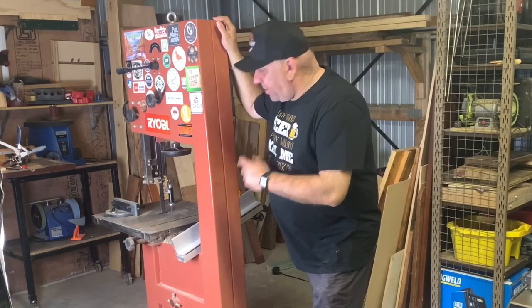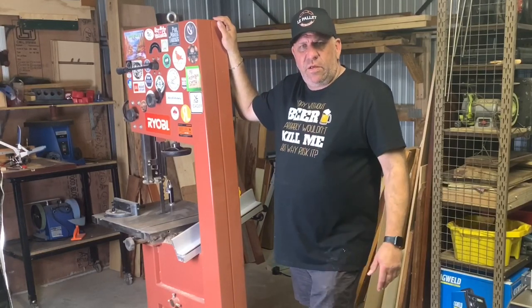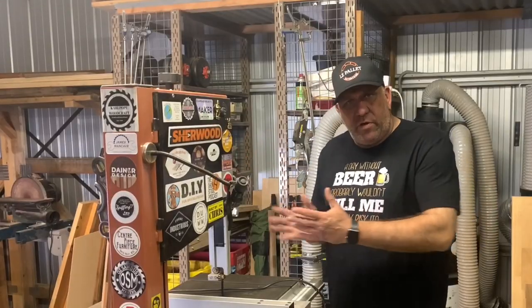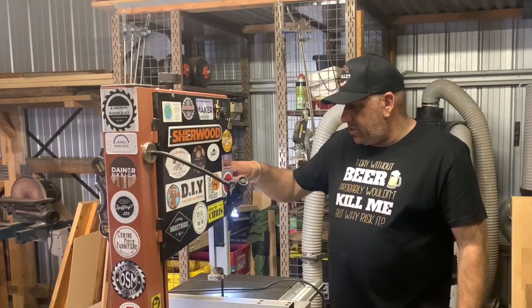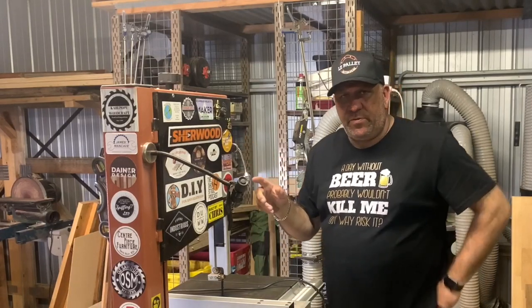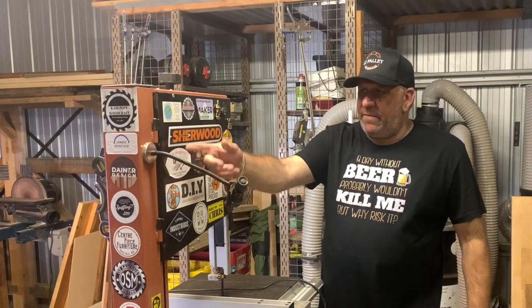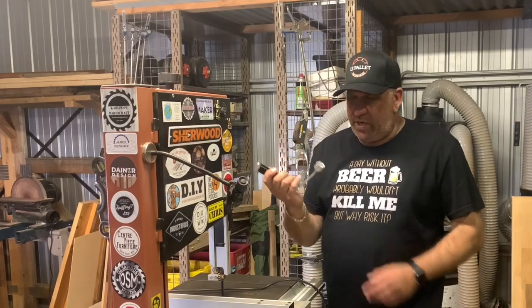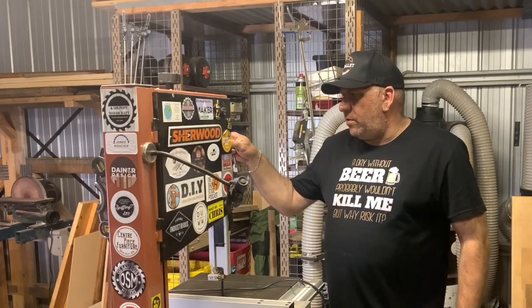I use the bandsaw for re-sawing or just chopping up stuff for firewood at times. I put a dedicated re-saw blade in it and it goes through like butter — that's all you want it to do. It also handles curvature cuts, templates, and that sort of thing. If you're looking to buy lights for these machines they can be expensive, but I've got barbecue lights that cost me about forty dollars for two — well worth having a look around.